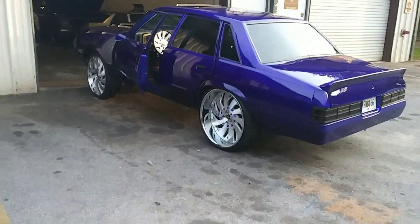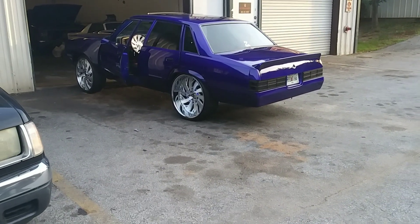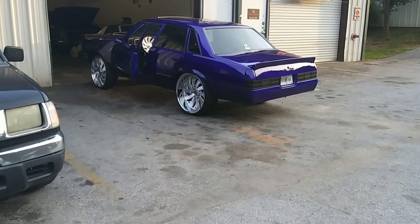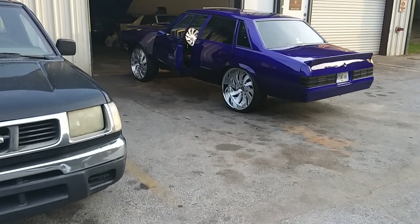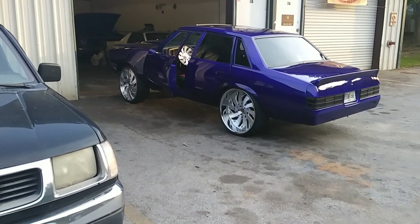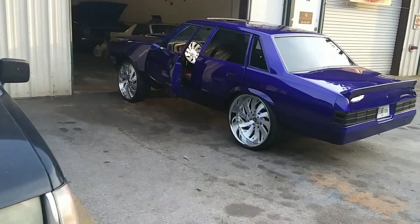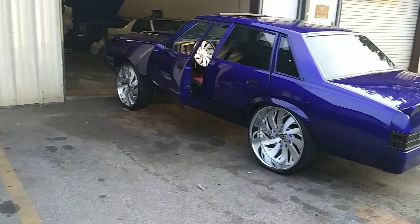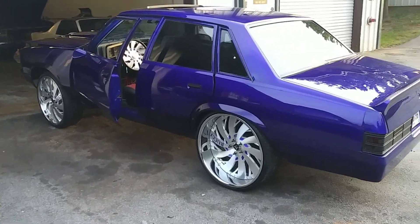Do y'all think SSP got the cleanest and the fastest photo jeep out of the NLM? If y'all know another one that's out there, tag me, tag them, let's see it. Hands down, paint is on one. Phone don't do it no justice. Shout out to JP on the paint and SSP on the drivetrain.